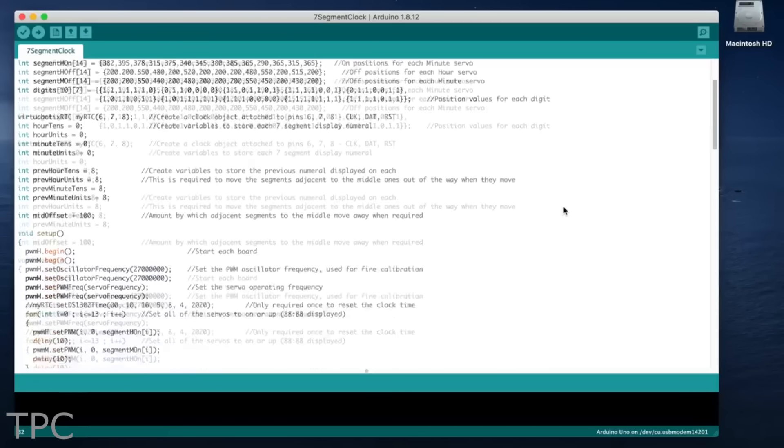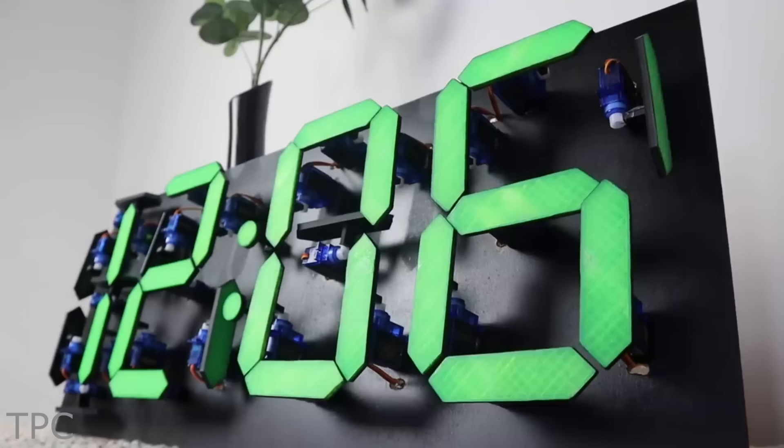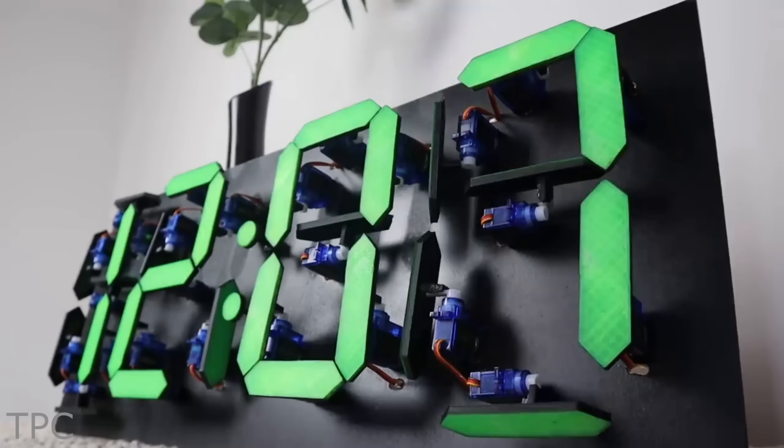Although the segments will require some initial adjustments, once you're done, you will have a great unique clock with a unique twist on the display.